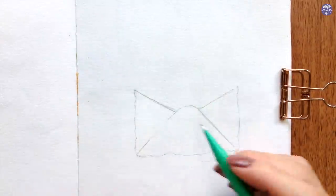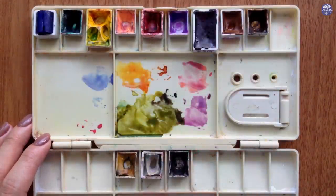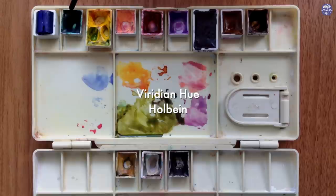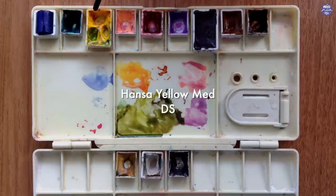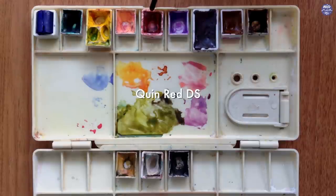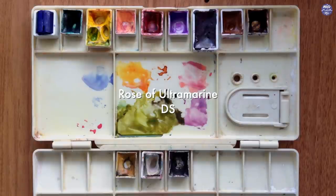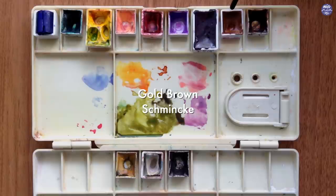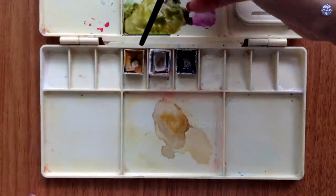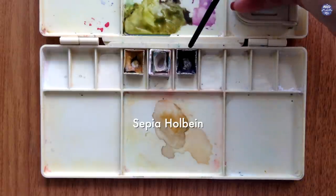That's pretty much it for the drawing. Here are the colors I'm going to use. There are a lot but you don't have to use the exact colors — similar hues will do the trick. The colors are: French Ultramarine by Daniel Smith, Viridian Hue by Holbein, Hansa Yellow Medium by Daniel Smith, John Brilliant No. 2 by Holbein, Quin Red by Daniel Smith, Cobalt Violet Light by Holbein, Rose of Ultramarine by Daniel Smith, Gold Brown by Schmincke, Burnt Umber by Holbein. For the envelope: Yellow Ochre by Holbein, Buff Titanium by Daniel Smith, and Sepia by Holbein.